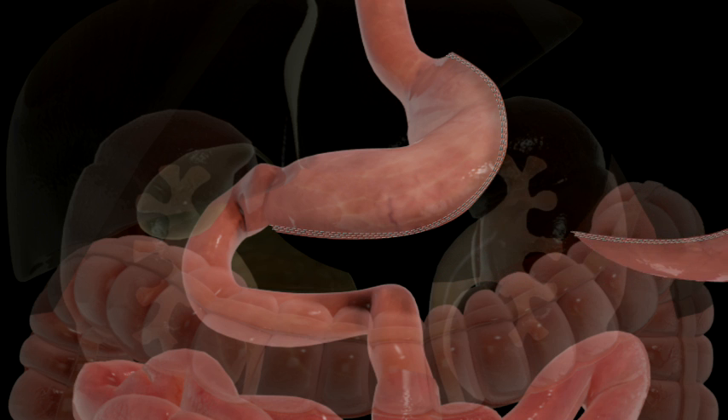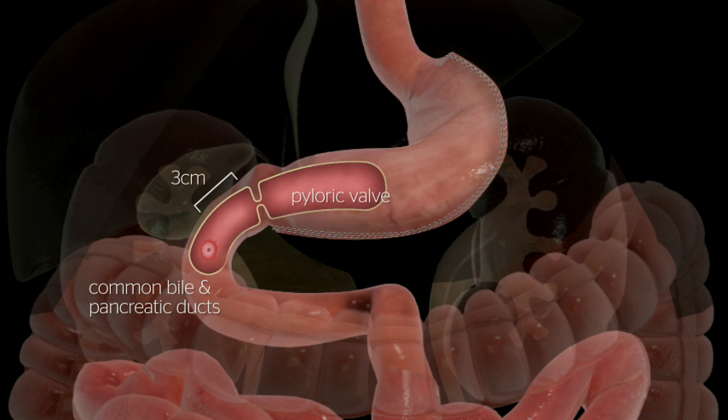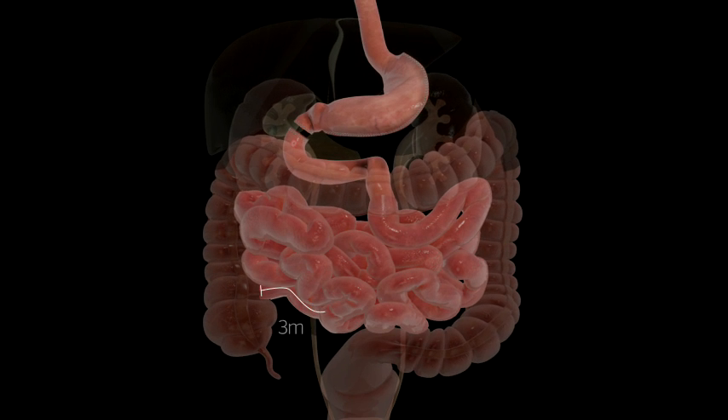The resected portion of the stomach is removed. The small bowel is divided approximately 3 centimeters beyond the stomach, preserving the pyloric. The end of the small bowel is located and about 3 meters of small bowel are measured.